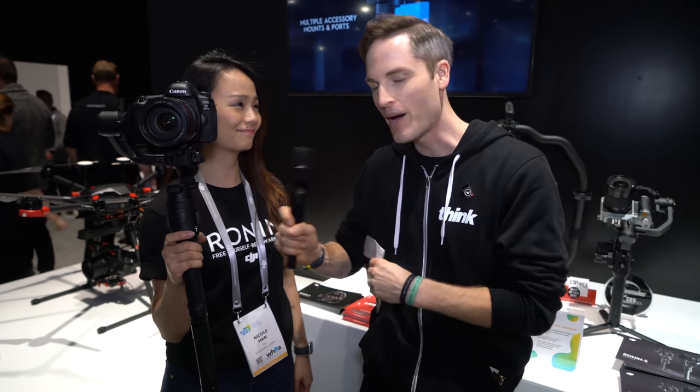How's it going, Nicole? I'm good. This is one of the big announcements that you guys made here at CES. A lot of people are excited about it. Tell us about the Ronin S and let's look at some of the features.